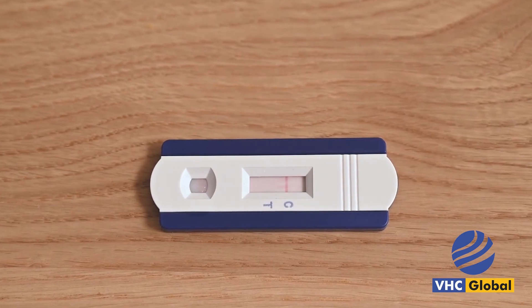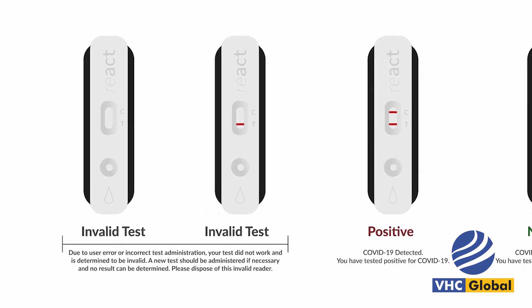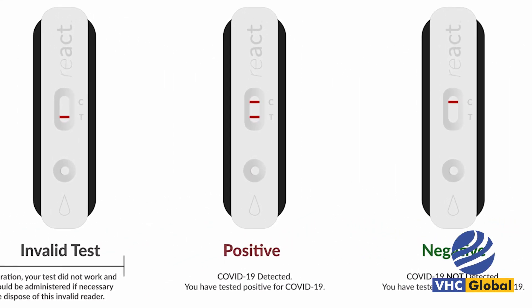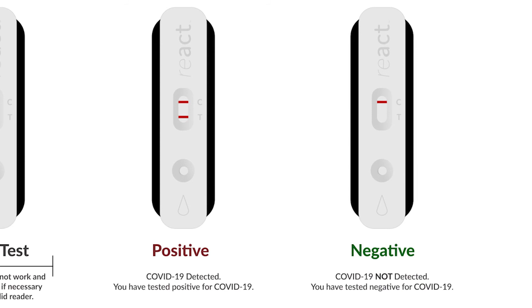The test will reveal a visible result in under 10 minutes. If the line does not appear or appears next to the letter T, the test is not valid and the same process needs to be repeated with a new test. If both lines appear next to the letters C and T, your COVID-19 test is positive. If a line appears only on the letter C, your COVID-19 test is negative.